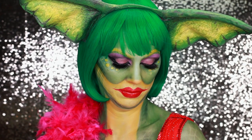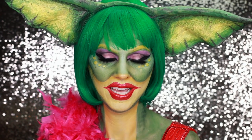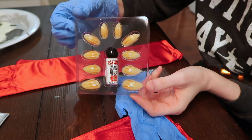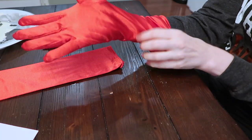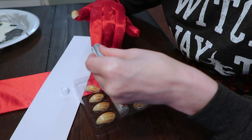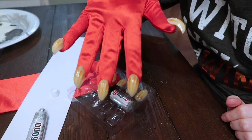This dress I just got from Amazon for like $20. These gloves came from a Halloween store — these are like werewolf nails. So I just wore a rubber glove underneath this glove and then I took E6000, which is like the strongest glue ever, and I just glued them on. Easy.